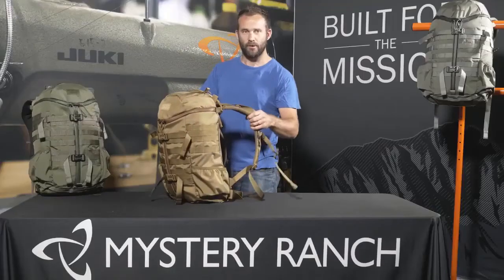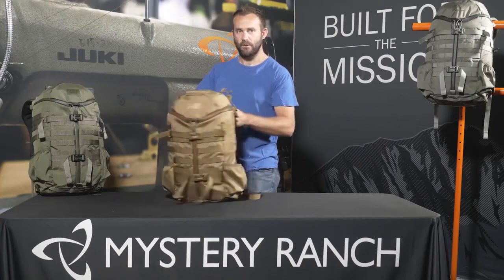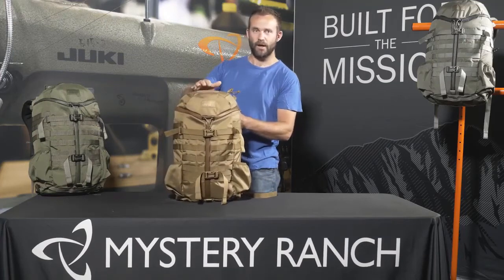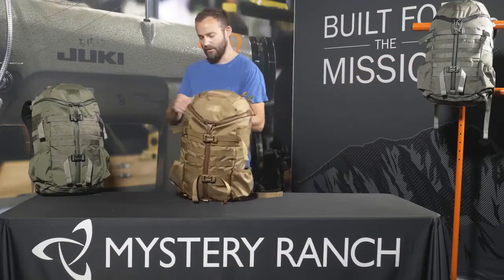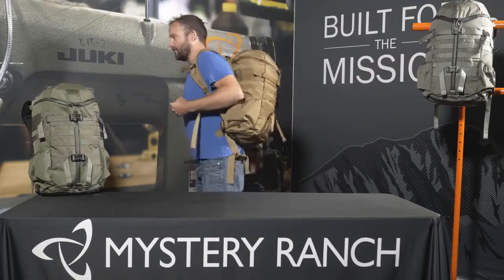The Two-Day Assault comes in two sized yokes — either a small/medium or a large/extra large — and is available in four colors: coyote brown, forest green, foliage, and black. And to scale, I'm 5'11".